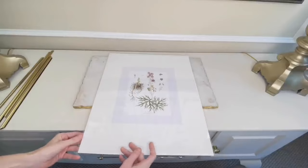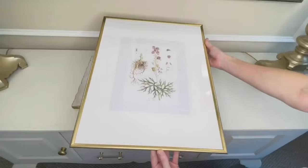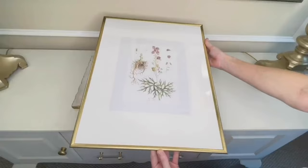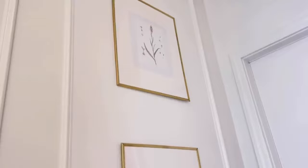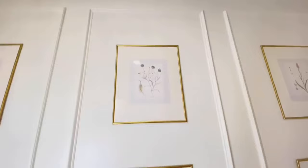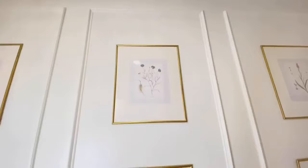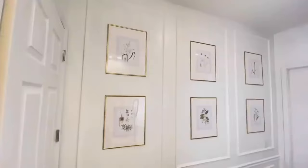To reassemble everything, I placed the plexiglass over the top, put the backing underneath, and slid the painted gold trim pieces back onto the frame. I repeated this process with the remaining five pieces of art. Check out this gallery wall — it is just beautiful. The best part is it cost me about $30 for all six pieces. You could do more pictures, you could do less, you could use different sized frames. If you have a large wall and don't know what to do with it, this is a great solution.